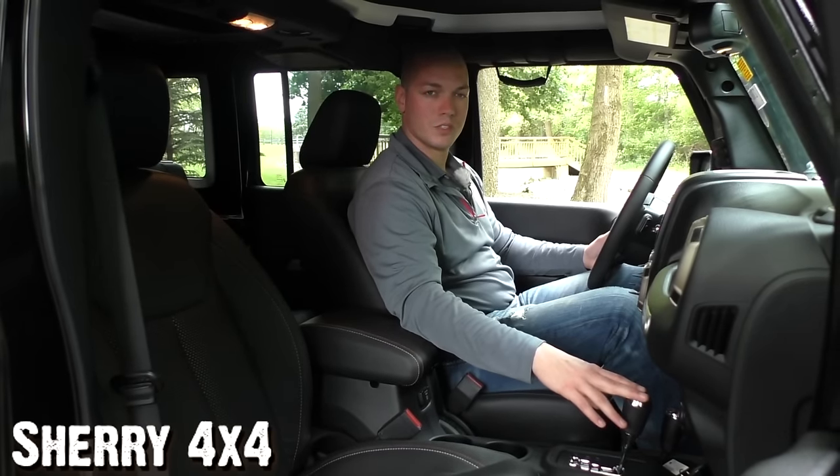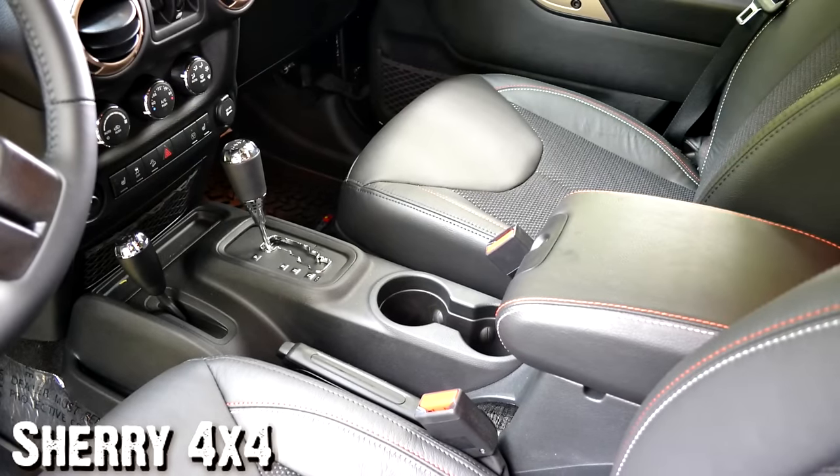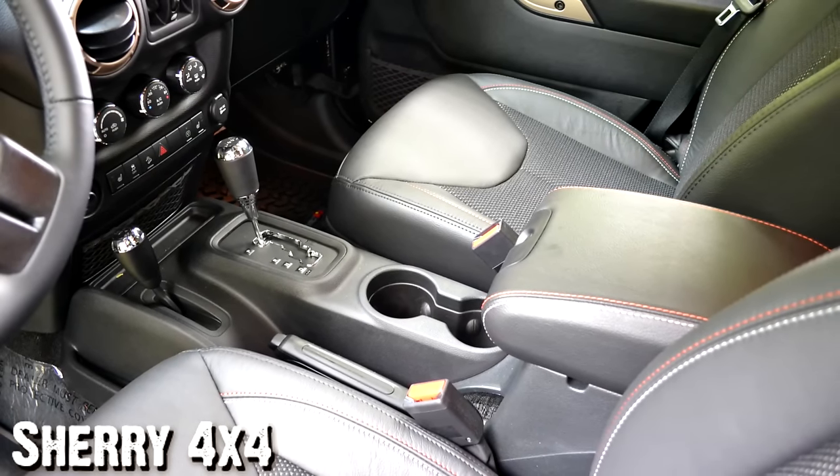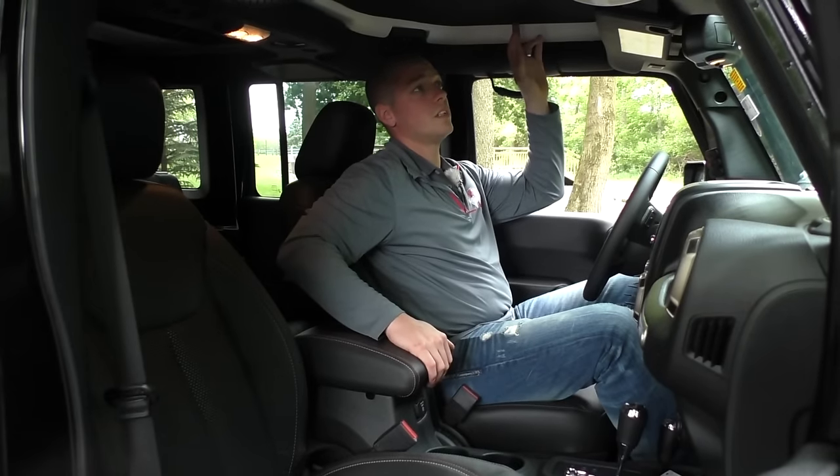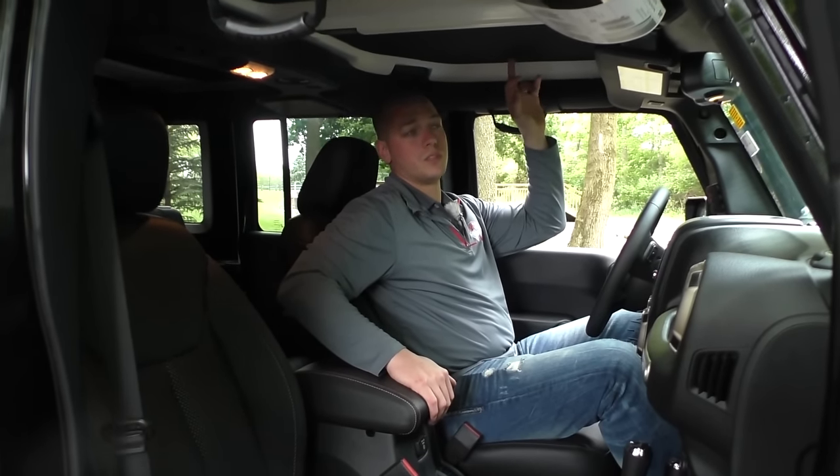This is a five-speed automatic with auto stick, a 4x4 shifter on the floor, parking brake, two cup holders, center console, and you've also got the hardtop headliner on the inside of this Jeep as well.